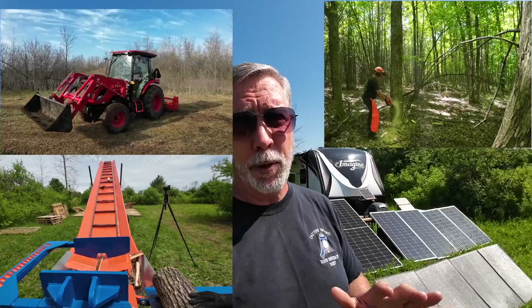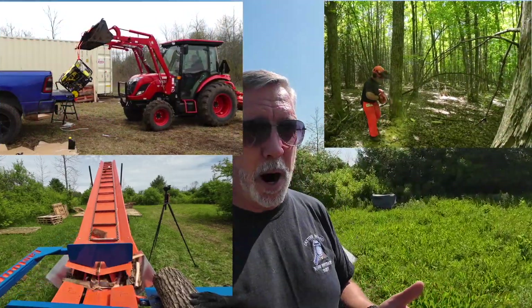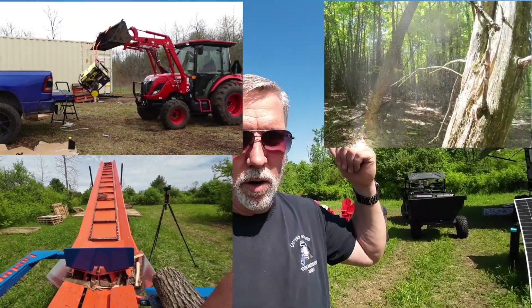If you found this informative, show the channel some love by giving it a thumbs up and subscribe for more reviews. I have another Blue Eddy solar generator on its way which I'll do a review for. I've also filmed a ton of footage of this new 155-acre forest property — Bowman's Woods — more brushy at the front and heritage forest at the back. I'm even thinking of changing the channel's name to Bowman's Woods, which will be discussed in a future episode very soon. Until next time, this is Craig signing off — wishing you happiness and health.